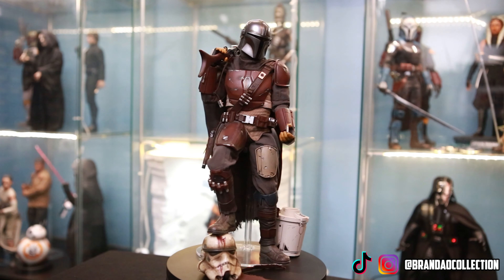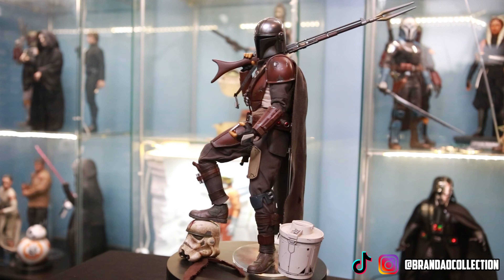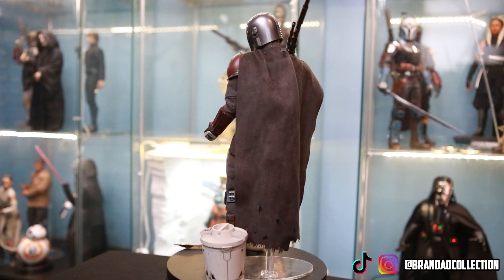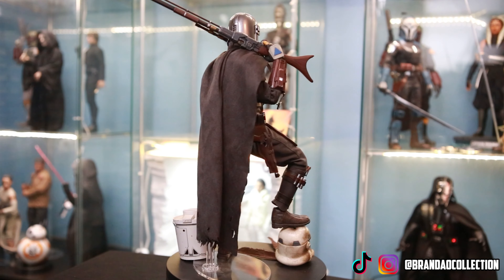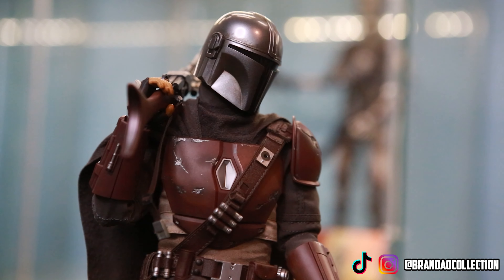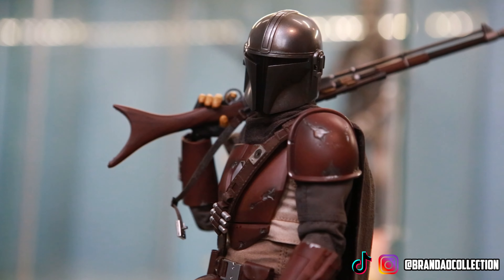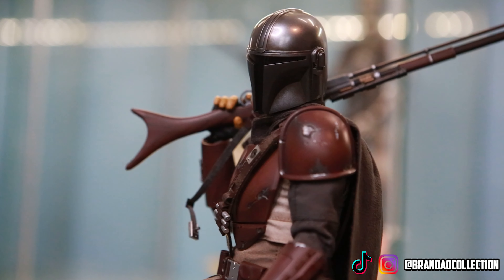Here we have the Durasteel version of Mando, the first initial release by Hot Toys when the Mandalorian 1/6 scale collection really started. I did some modifications to this figure — I took all the different pieces off and modified the undersuit so he now has a more dynamic range of movement on his elbows and knees, which allowed him to get into the pose I've had him in for quite a while in my collection.